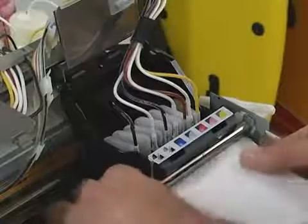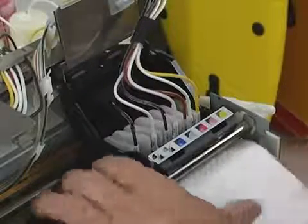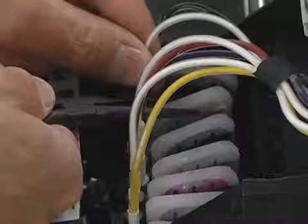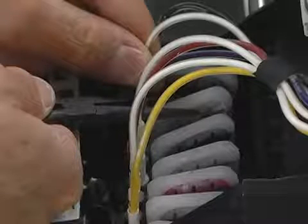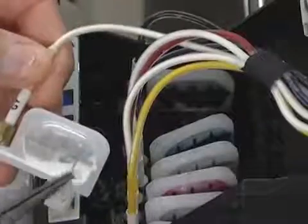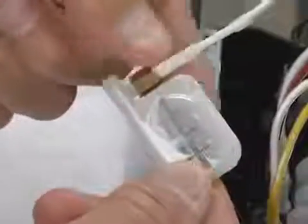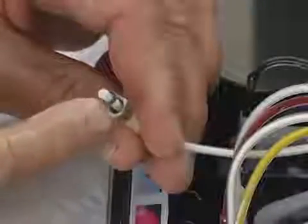Place a paper towel in front of the printhead carriage to mop up any spilled ink. To remove the dampener, we use a pair of needle nose pliers. Grasp the tube in one hand and the main body of the dampener with the pliers. Then gently wiggle the dampener out of its place, being careful not to puncture the dampener's thin plastic membrane. Then unscrew the nut securing the tube to the dampener. Pull the nut back on the tube to expose as much of the end of the tube as possible, being careful not to lose or damage the small o-ring on the tube.